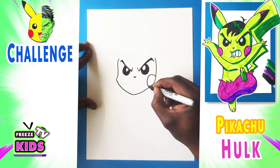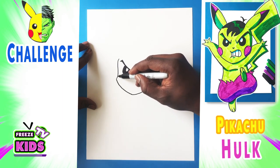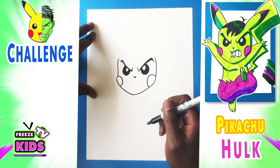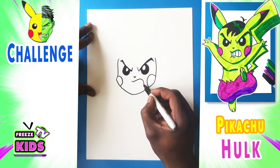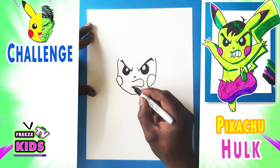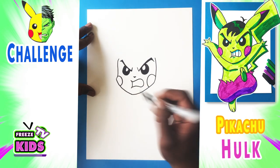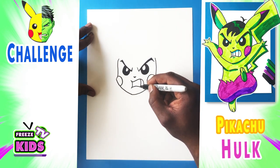We'll draw his cheeks — one cheek over here and the other one on this side. And we're going to give him a smile. Actually, he's going to be kind of angry, so it's going to go down and around to about here. We're going to draw a line that goes up to join, and then we're just going to draw three lines — one here, one here, and one more over here.